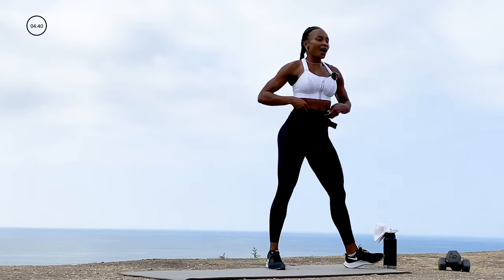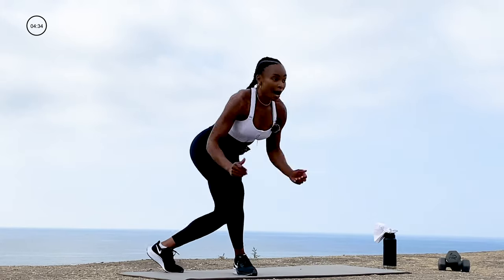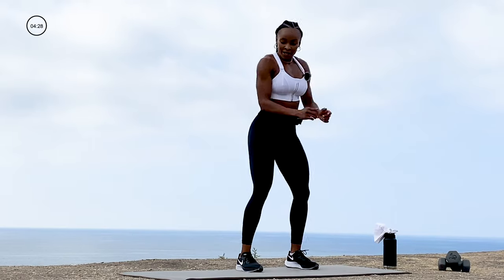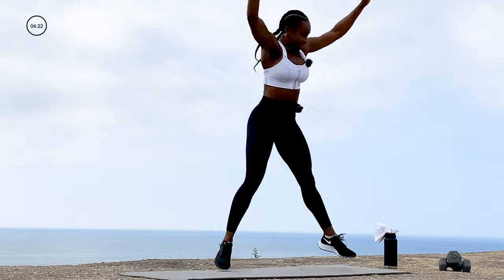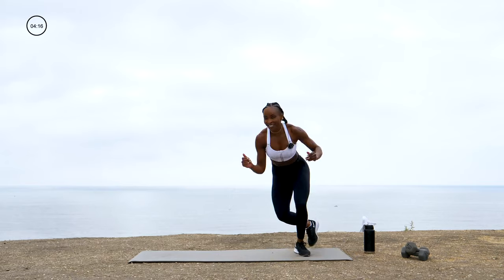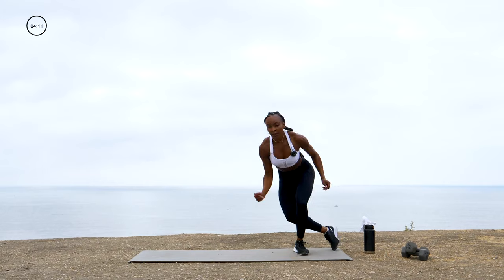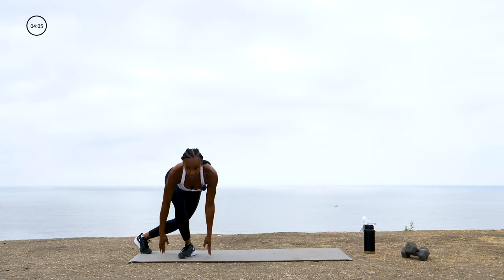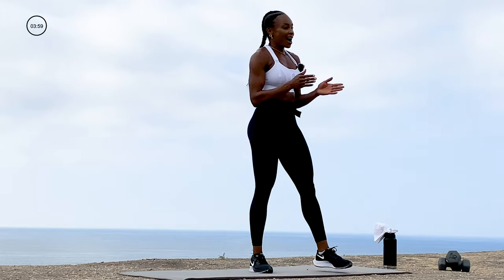We're going to go into an ice skater side to side. If you can't jump, you step-touch — it's for 30 seconds. Let's go! Big jumps, big hops — get your heart rate up, empty the gas tank, cross the finish line. This workout is almost over. Even if you have to regress to a step-touch — final three, two, one — time!